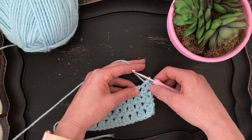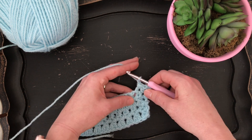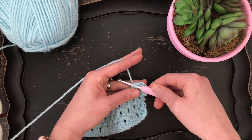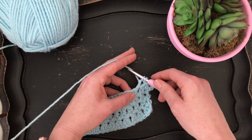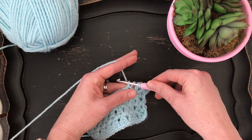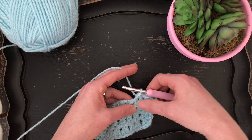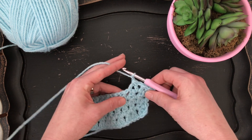You've just finished your first double crochet decrease stitch. Now chain one, then yarn over and insert your hook into the same chain one space, pull up a loop, pull through the first two loops on your hook, then yarn over and insert the hook into the next chain one space, pull up a loop, pull through the first two loops, then pull through the remaining three loops. You've completed your second double crochet two together. Make sure you chain one in between each of these decrease stitches.